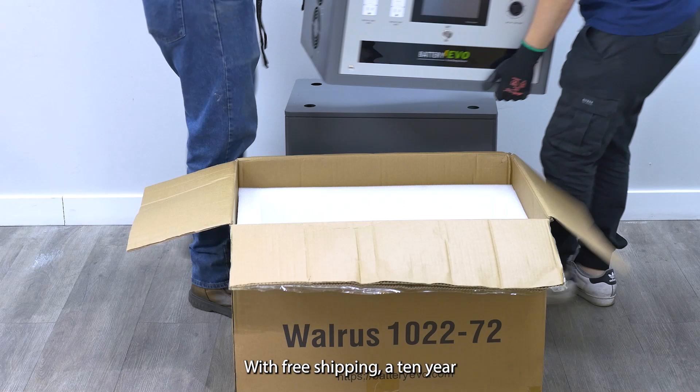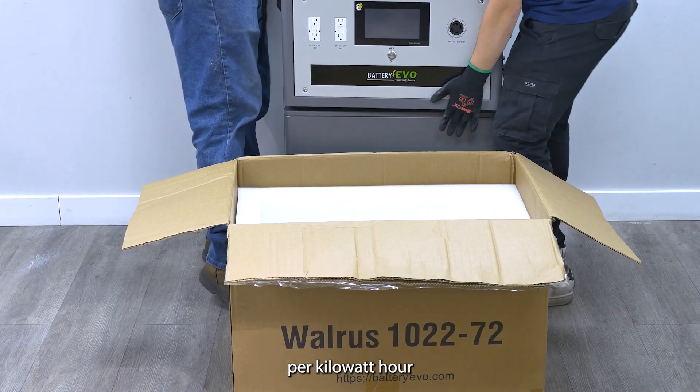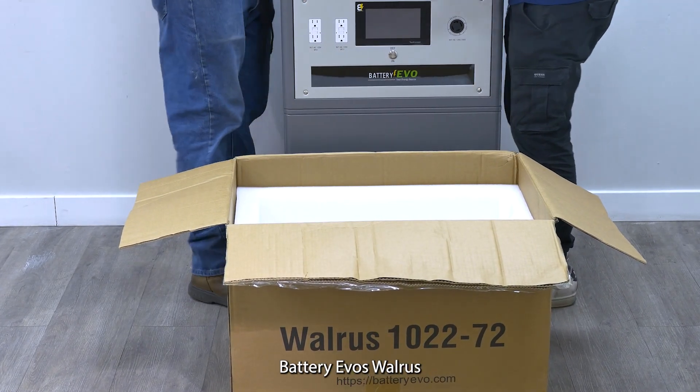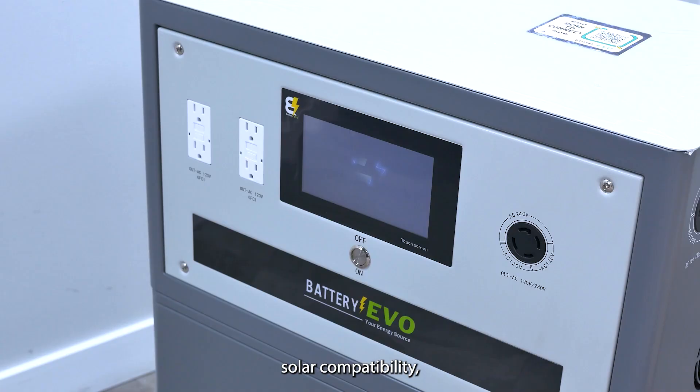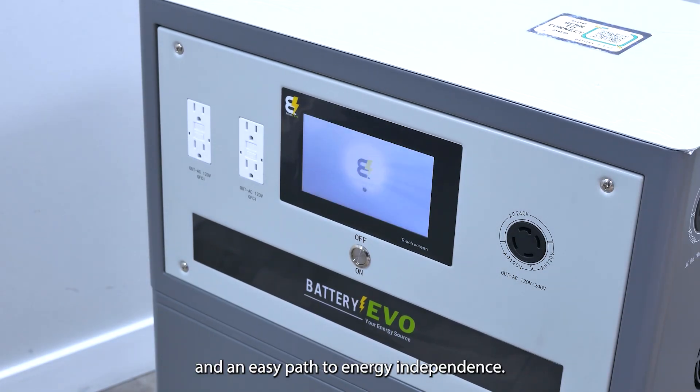With free shipping, a 10-year warranty, and the lowest price per kilowatt hour on the market, Battery Evo's Walrus line offers reliable power, solar compatibility, and an easy path to energy independence.